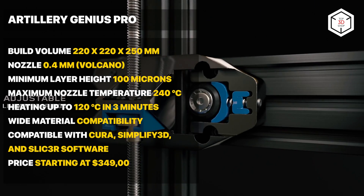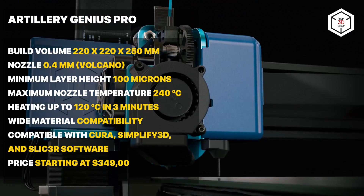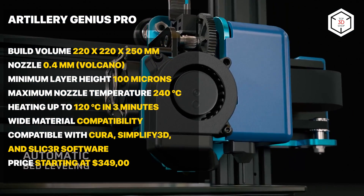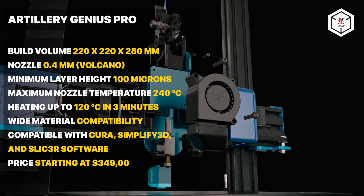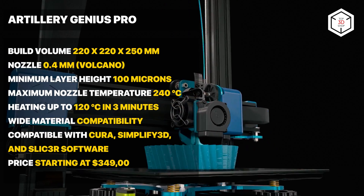Compatible with Cura, Simplify 3D, and Slicer software, the Artillery Genius Pro is operated via a 2.8-inch color touchscreen. The device comes as a kit, requiring self-assembly. The downsides of the printer comprise lack of enclosure and wireless connection.